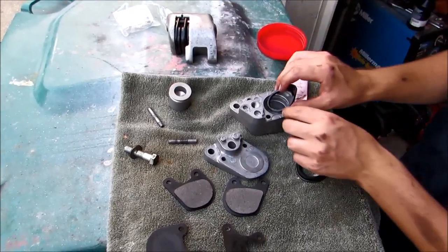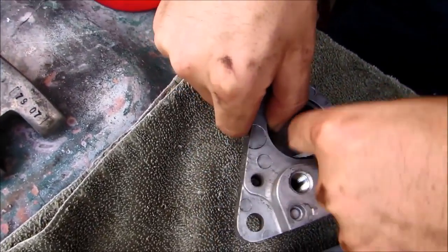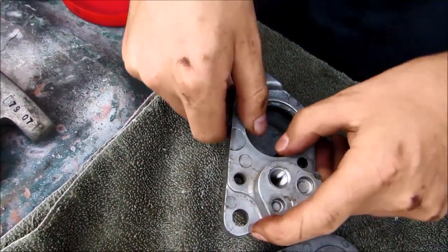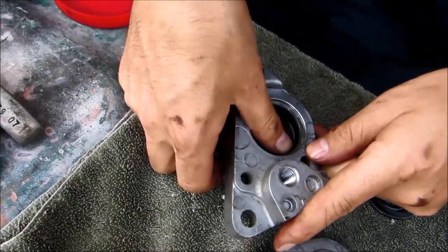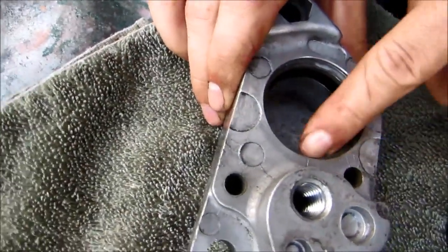This is going to go in and slide into that lower little recessed area. Now we got that in — you want to make sure nothing's rolled and it's in there. Good.